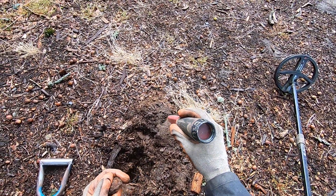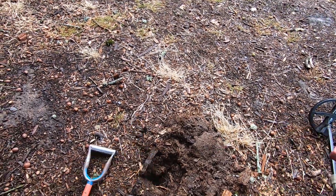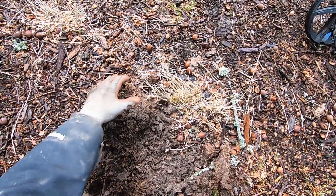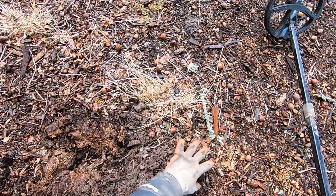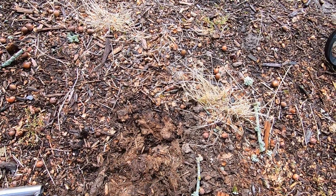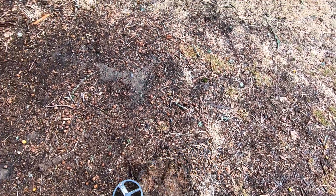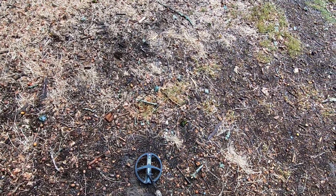Actually, no — it's a foot to a chair, right there. Some iron. Sounded irony, kind of sounded like a bottle cap, but it's hard to tell through all this wet mulch on top and then the dry soil down there. Alright — big iron right there, overload. Big iron.